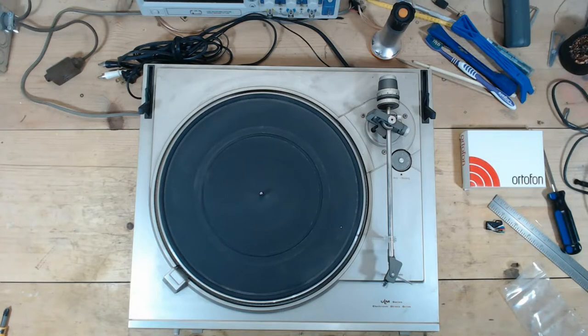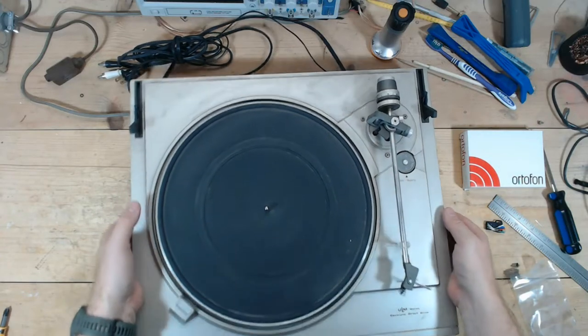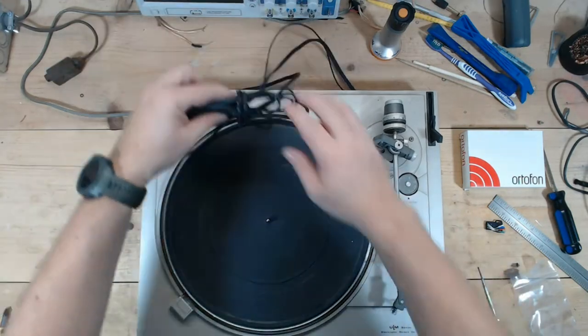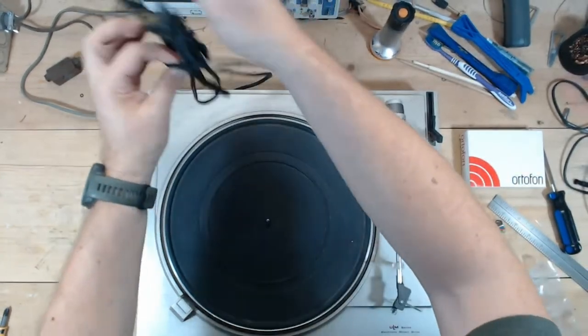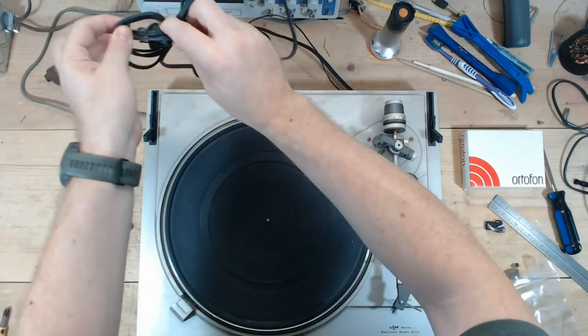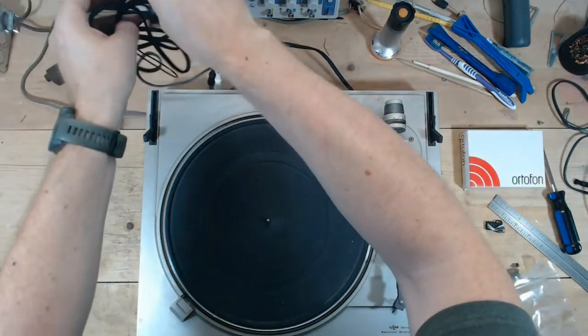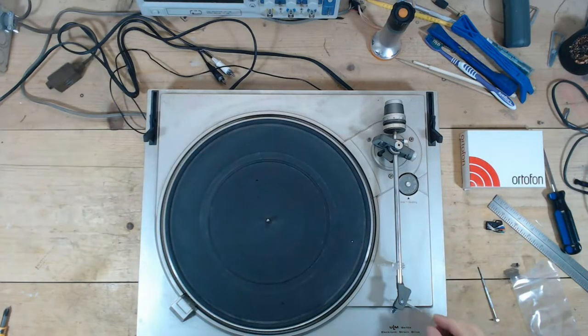Now, the first thing I'm going to do — full disclosure, I did a pre-evaluation of this turntable. I was able to test for sound; I got sound out of both channels. I think the speed was a little erratic, so the speed adjustment pots need to be fixed.